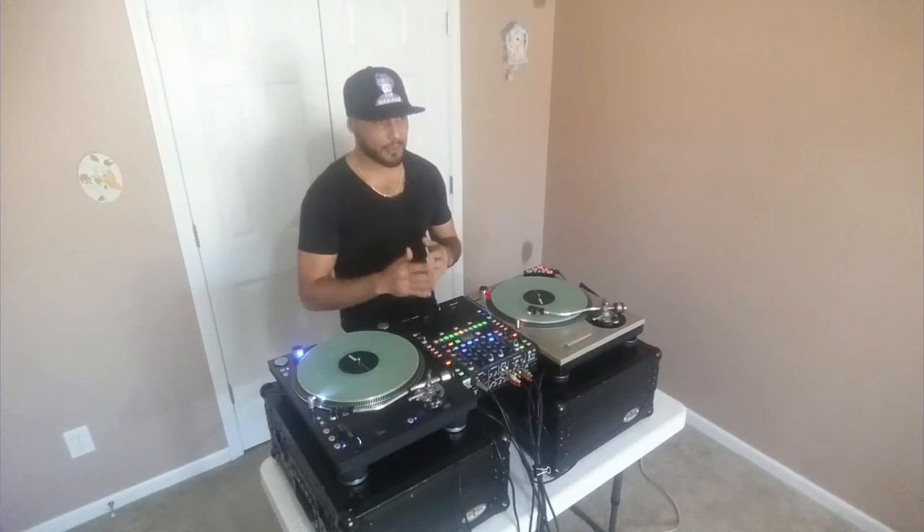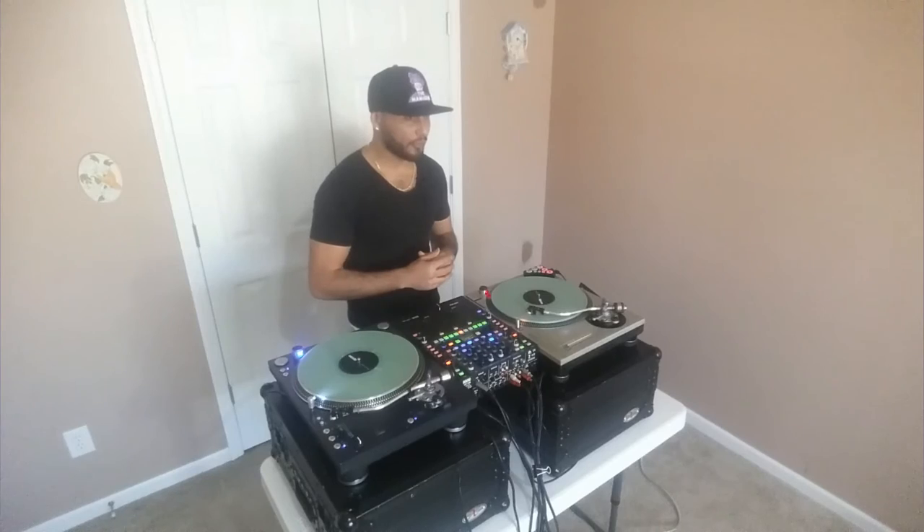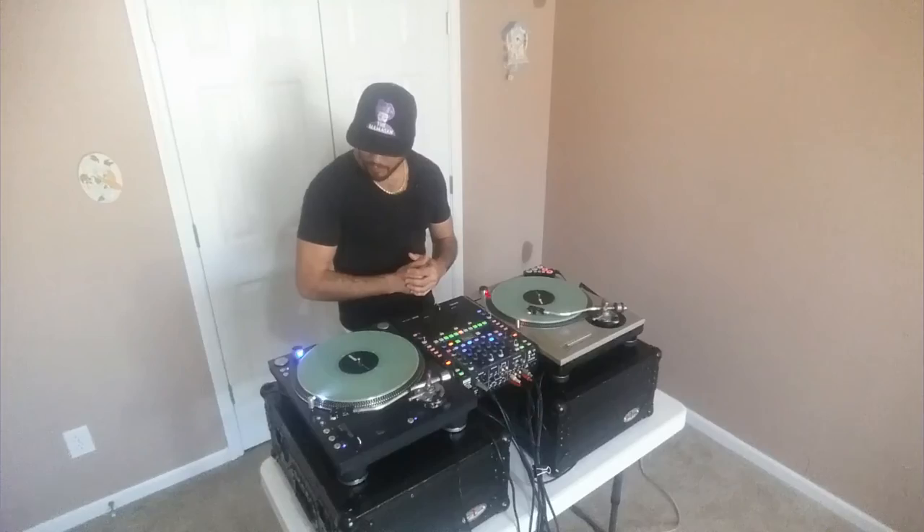Weight is a main factor too. I thought the Technics 1200 was the heaviest thing ever when I started DJing — until I was introduced to the Stanton 150. This thing is like a truck, very heavy. I'd say it's at least 10 pounds more than the Technics. When you put these in a case you'll definitely know how much weight you're lifting — you probably wouldn't even have to go to the gym.